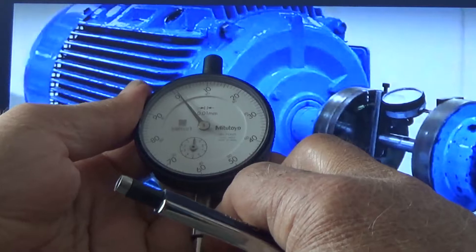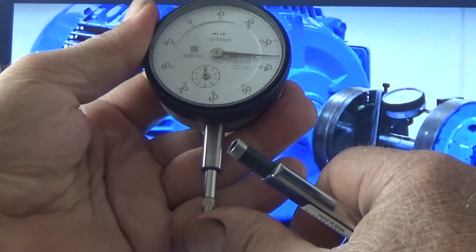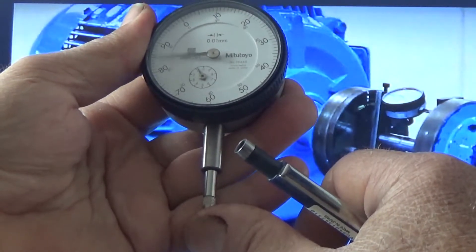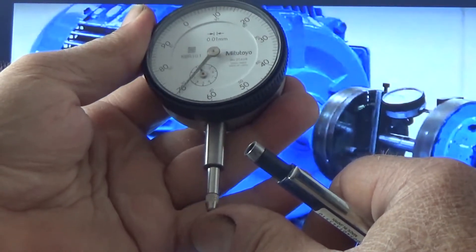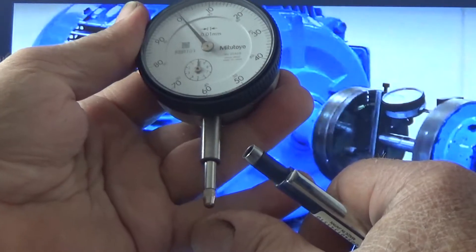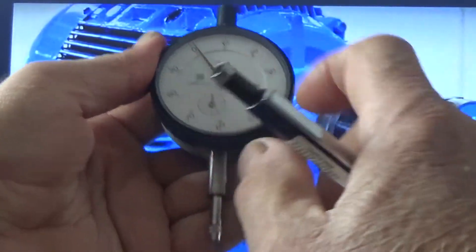Now see here — when I press this plunger, it moves in the clockwise direction and the reading is called a plus reading. So whenever this plunger is pressed, the reading will be a plus reading, and the needle will move in the clockwise direction.